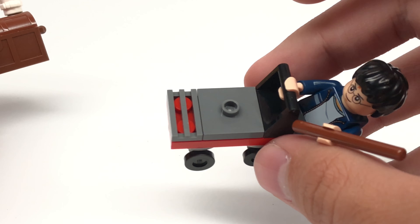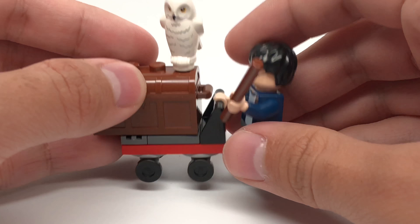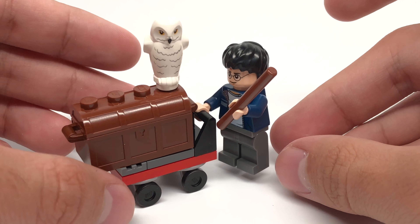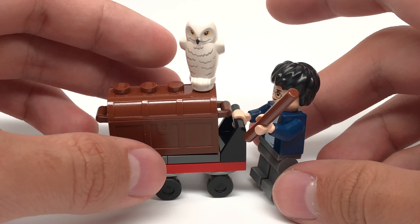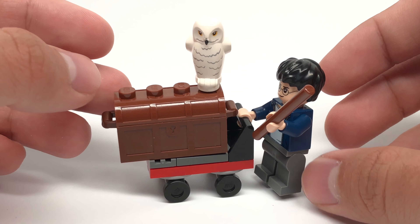You can actually remove the chest from the trolley just like that, and there is a 2x2 jumper. Other than that, you can wheel it around since it does have two wheels, and there's this little handle right here for Harry Potter to hold. So it's a nice way to get this version of Harry Potter for cheap, and this version of Hedwig for cheap.